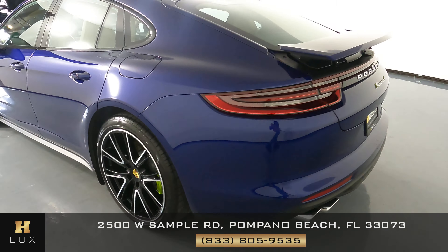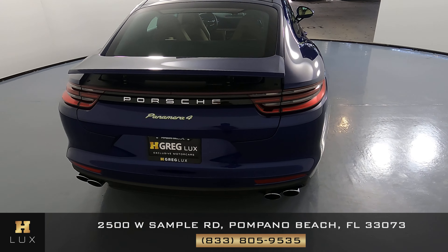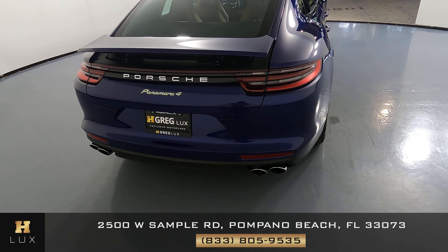Now we're going to have a look at the back of the car. The spoiler looks really good — there's not a scratch on it. And the back bumper looks perfect and spotless as well.